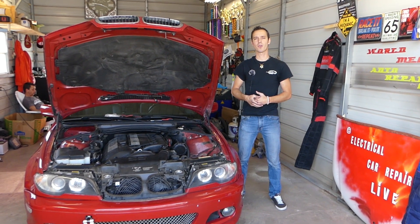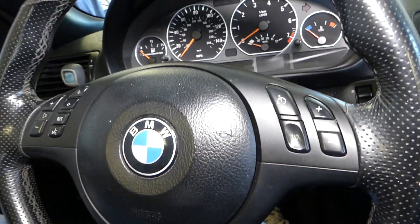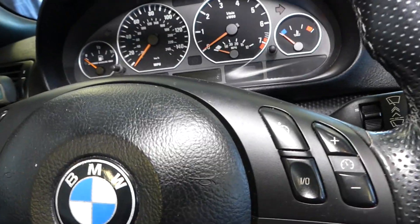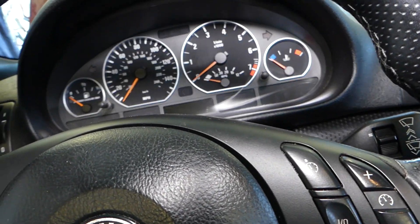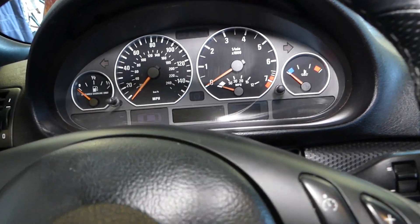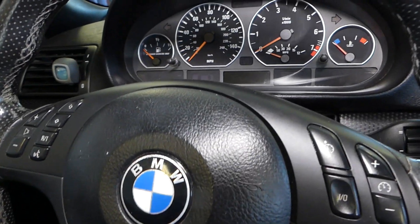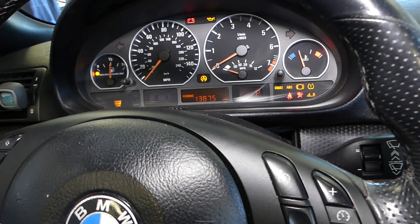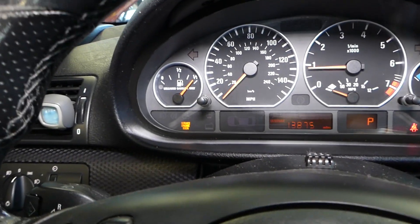So let's start on the problem now. We're going to go ahead and start the car and I'll show you what the problem is. You can see guys — engine light is on.